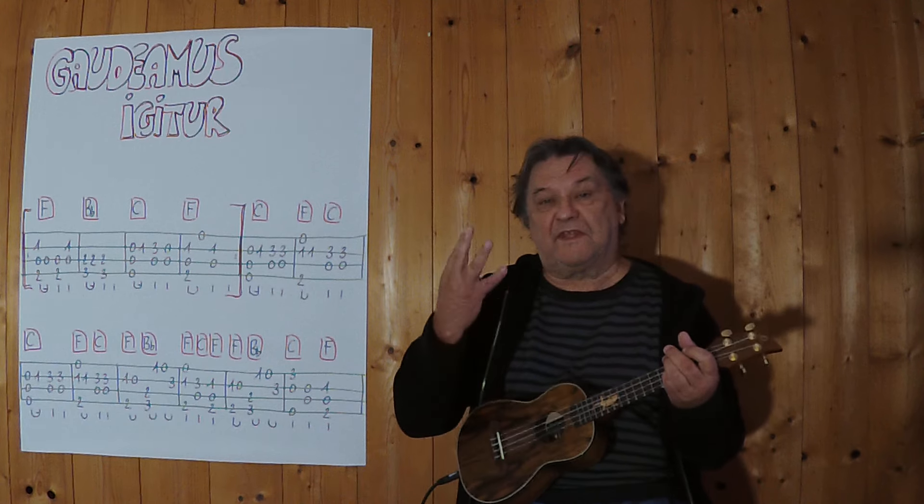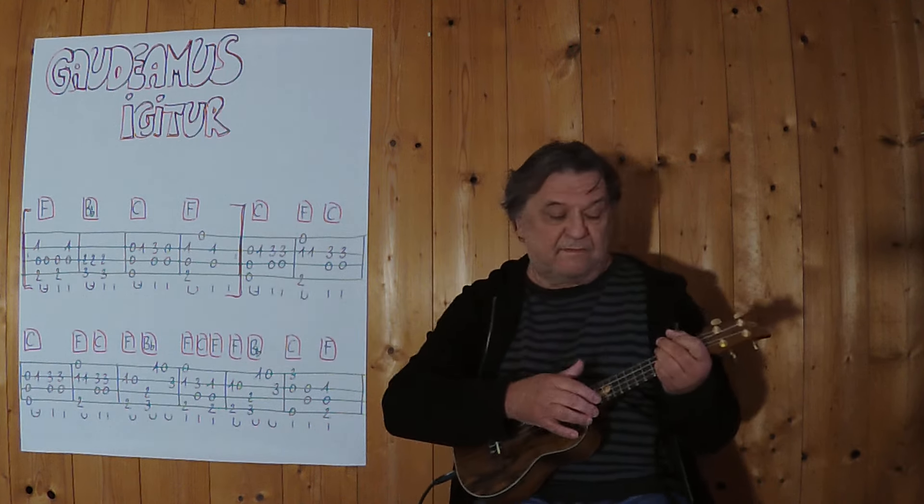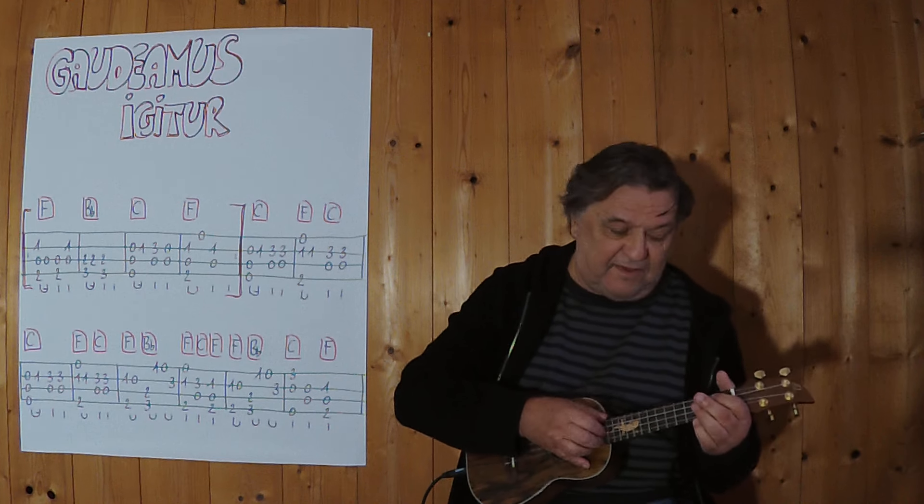Und jetzt spiele ich alle vier Takte. Eins, zwei, drei, vier.